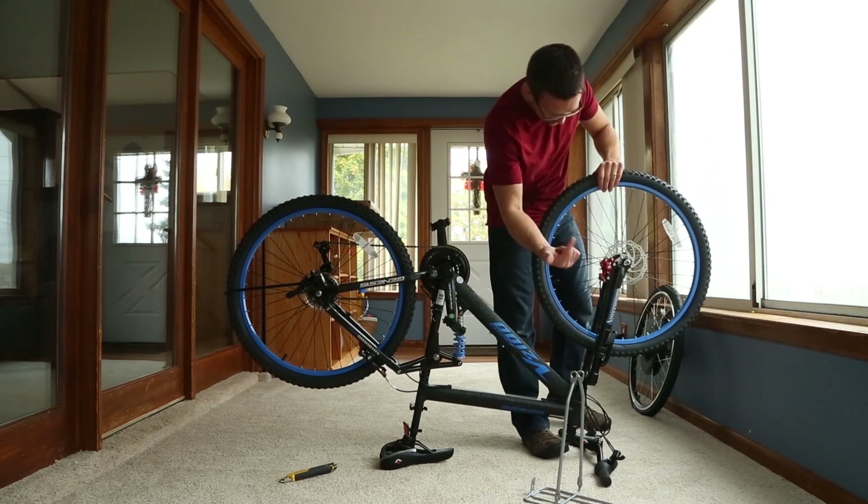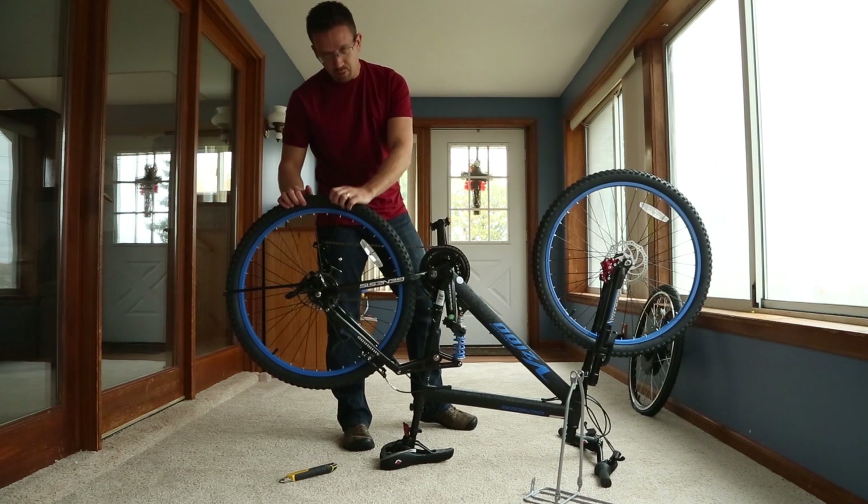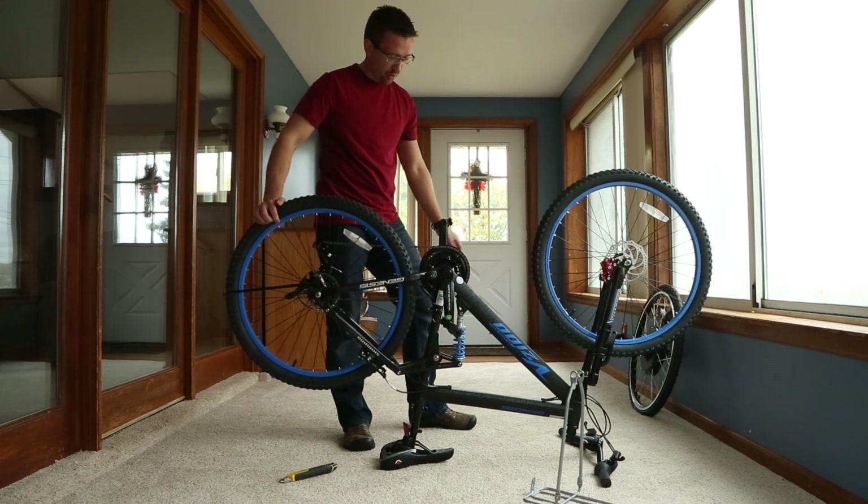I don't know if I mentioned this, but disc brake in front. That means I have to put a disc brake on the back, because — I don't know if I mentioned this — stopping is really important when you want to go 30 miles an hour.